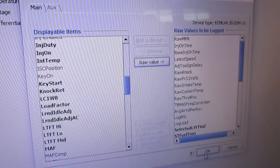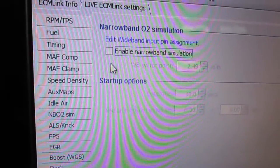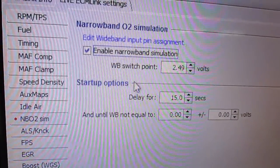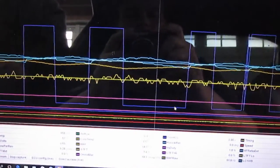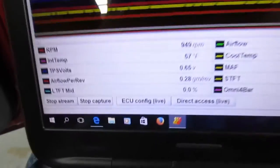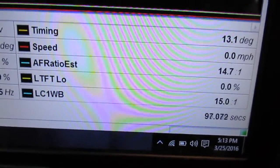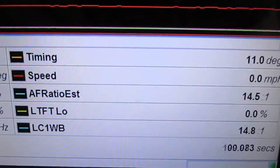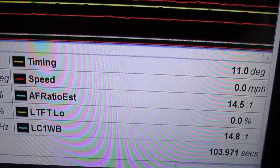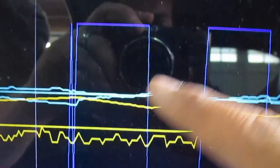Go to the middle of the screen — it should be labeled LC1. Here it is: LC1 Wideband. Add that to the device so it will be captured in your data logs. Then click on NBO2 Sim and enable narrowband simulation. I have my delay for the wideband set to 15 seconds to give the wideband time to dial in. The LC1 wideband is added to the data log and is affecting the AFR ratio estimate. The narrowband will be a square wave, while the LC1 wideband will look more like a curve.